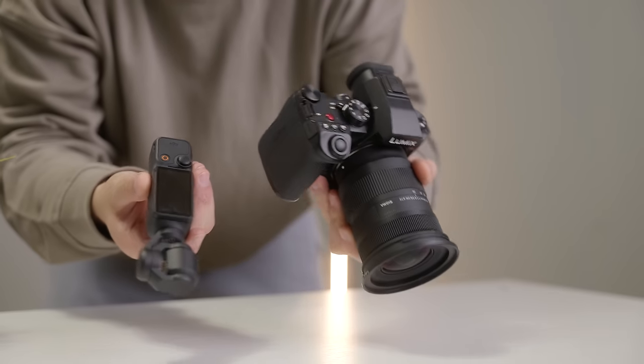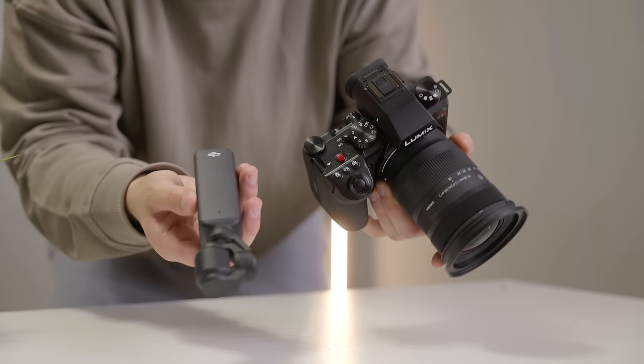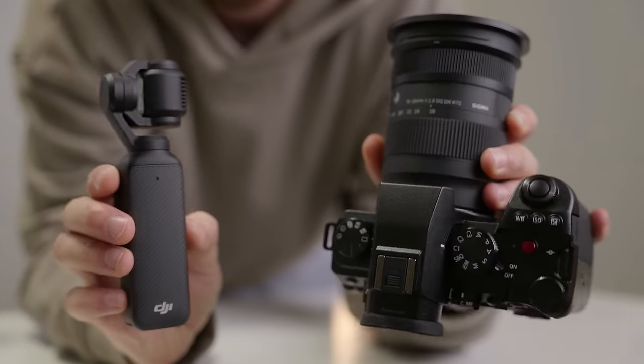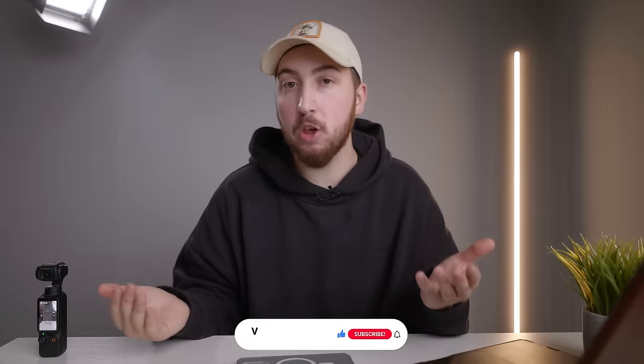Just a quick disclaimer: all of the footage that you're going to see from the Pocket 3 has been shot in auto mode, and I did that so that you can see what the image quality is going to look like straight out of the box if you're someone who's never messed with a camera before. However, if I'm showing examples from other formats or the log mode, I will make sure that I put a lower third just below the image so that you're able to tell between the two.